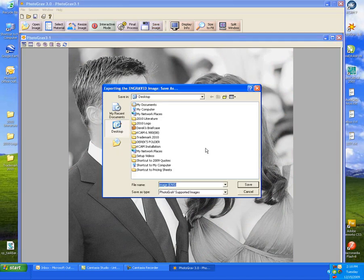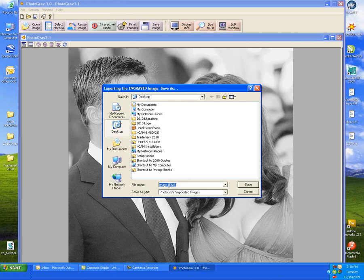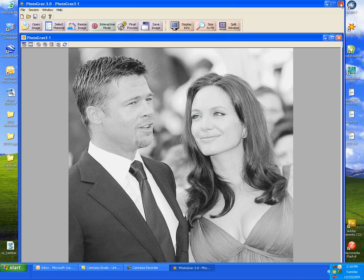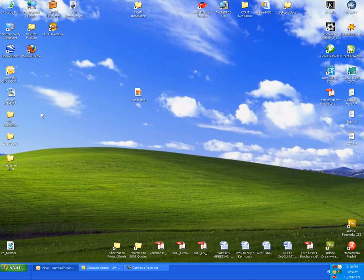Next we can go to save image and save it as an engraved image onto our desktop. That will save the tiff file onto our desktop. Next we're going to open up that image — here it is, the tiff file — with our CorelDRAW software.